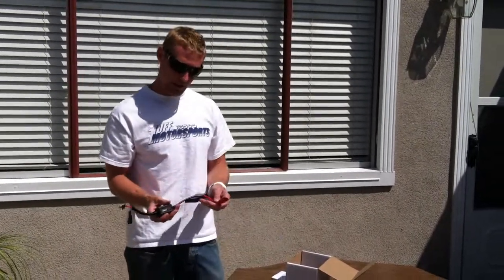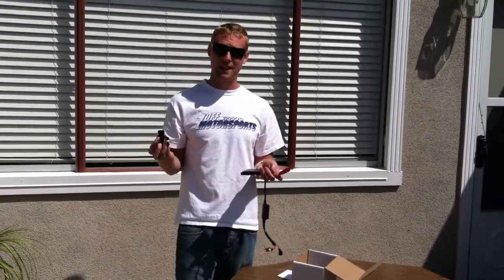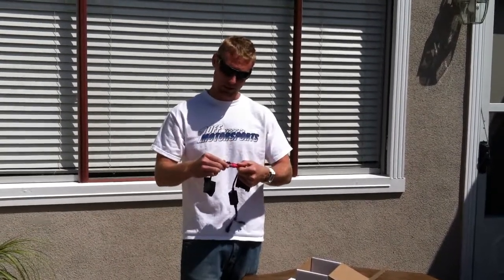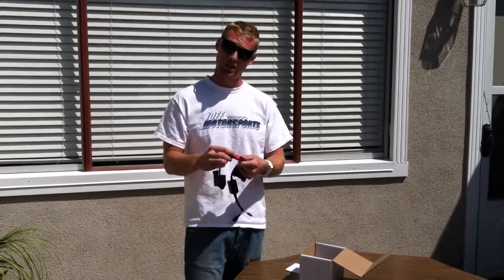It has two different connections. The first thing we're going to do is take the CAN bus module and connect it to the ballast. One thing that's nice about our unit is that it only goes in one way. So you're going to take the big end, the big connection, plug it into the ballast, making sure that it clips. It only goes in one way, so make sure that it clips.